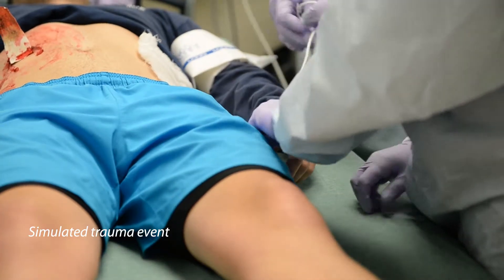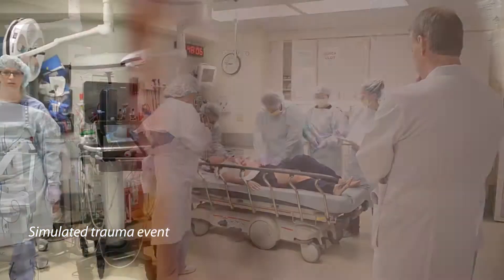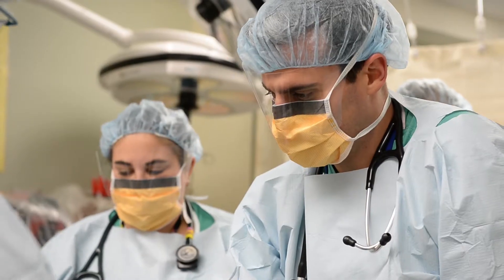The Stop the Bleed program is a well-conceived program that empowers the non-medical citizen to intervene and help a patient who's bleeding to death. The campaign comes out of the American College of Surgeons Committee on Trauma.